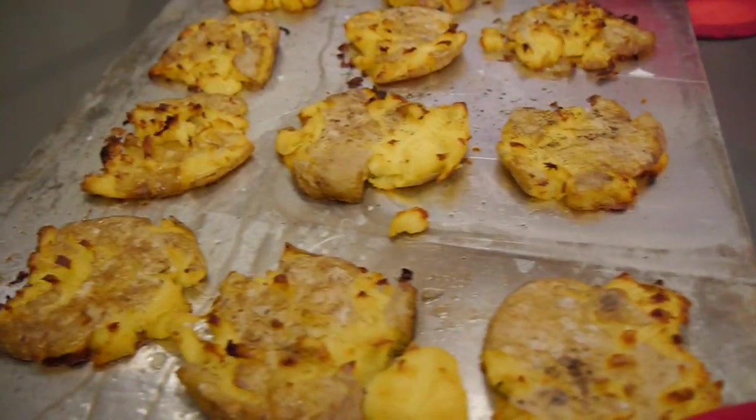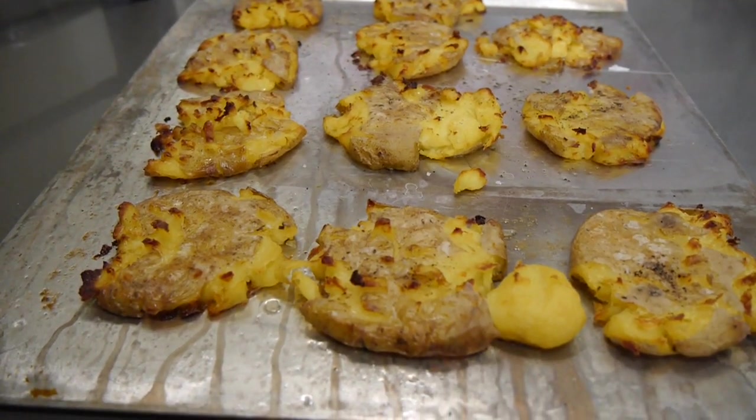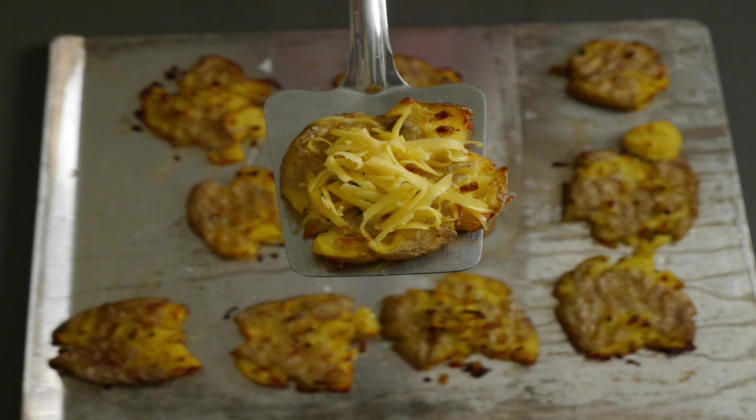They were really, really good. If you try them out, let me know in the comments what you think. Here is one last shot of the potatoes — I topped them with cheese at the end and they were so delicious. You can also eat them with ketchup, add parsley on top, or really any toppings you'd put on any other type of potato.